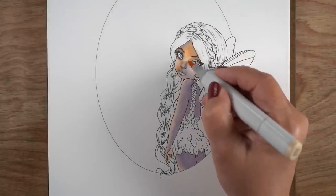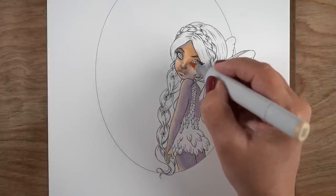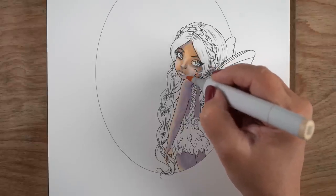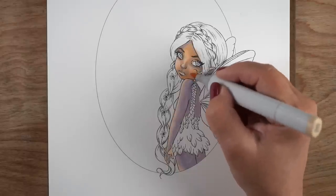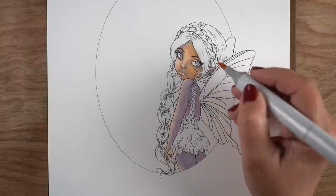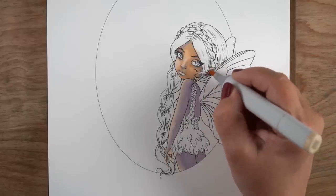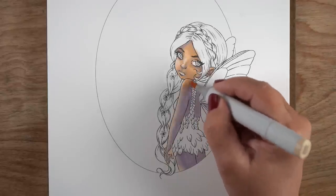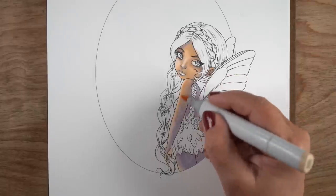I almost deleted some of the focus-weirdness spots, but then I realized I'd be deleting a lot of the hair section because that's usually when my hand went up there. If you've gotten to the hair section you're probably annoyed with me by now, but at least you can see where the color goes and that might still help show you how to color an image like this.